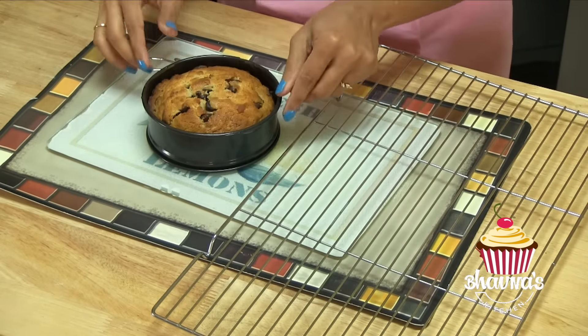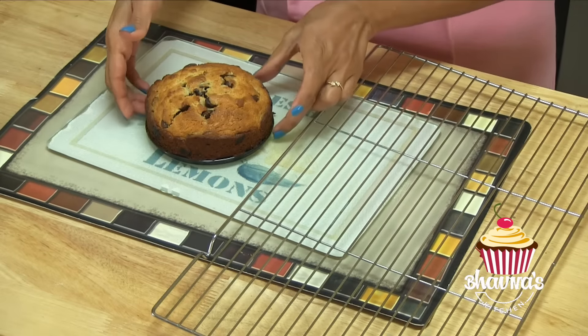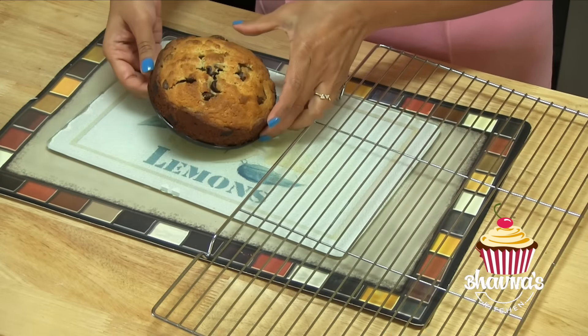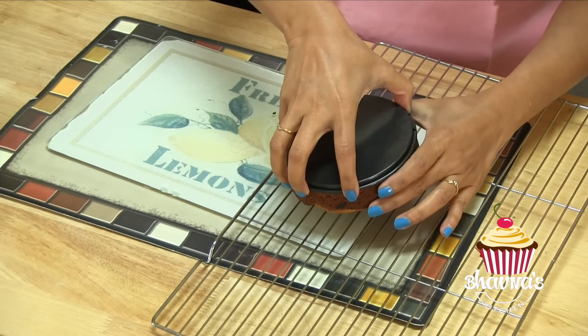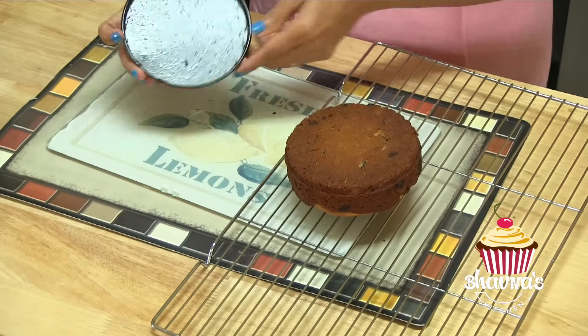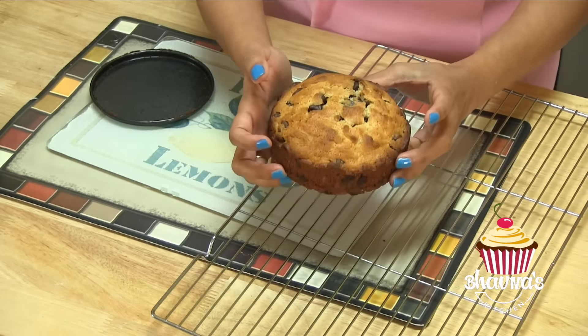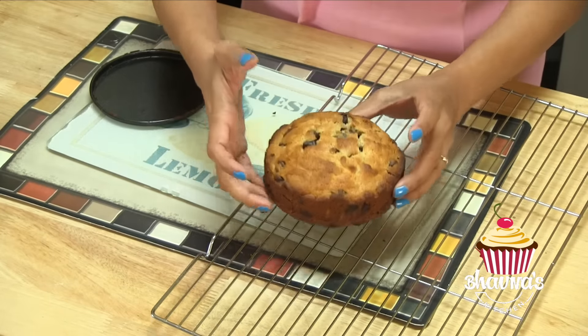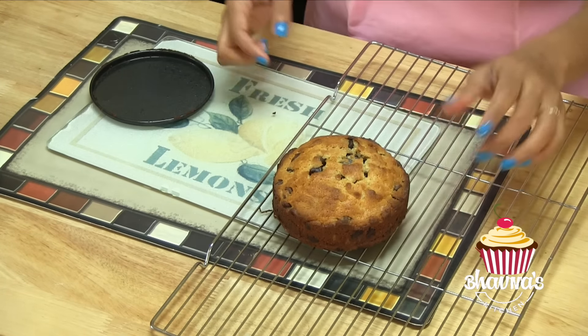The cookie cake has been cooling down for about 5 minutes. I'm going to open it up, remove the ring, and then turn it upside down onto the cooling rack. And look at this perfectly baked cookie cake! I'm going to let it cool down completely.